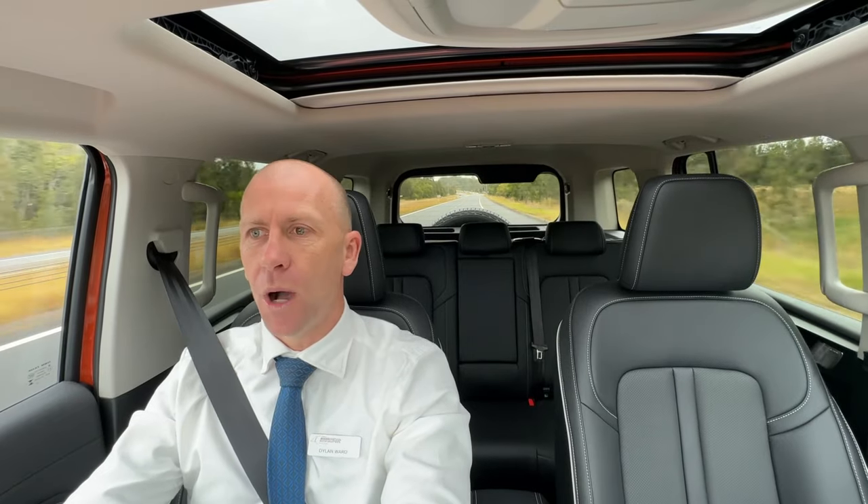All of GWM Haval's range has a five-star ANCAP rating and I'm sure this will be no different, which basically means it's at the top of the standard for safety in Australia. That includes all your passive and active safety — airbags, collision prevention, lane assist, blind spot monitor, pedestrian assist, rear collision assist, all that type of stuff. A lot of these safety features are also configurable — you can turn many on or off, and for example the lane assist can be set to vibrate the steering wheel instead of beeping.